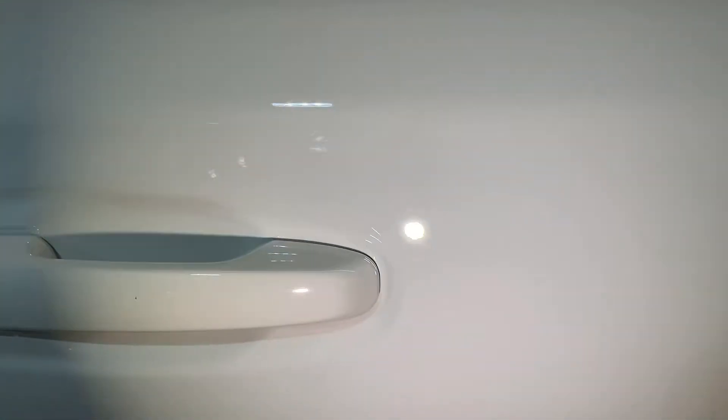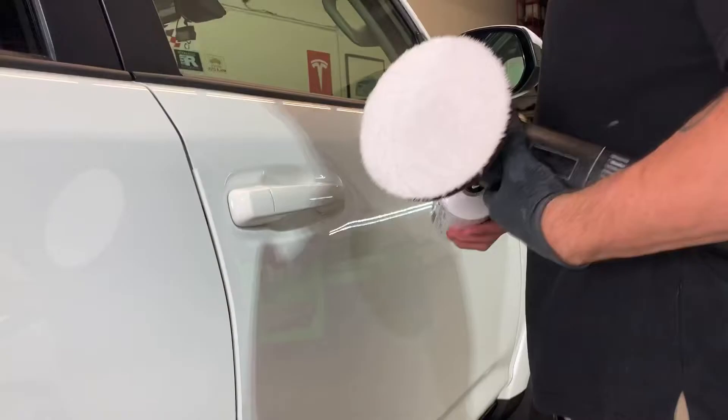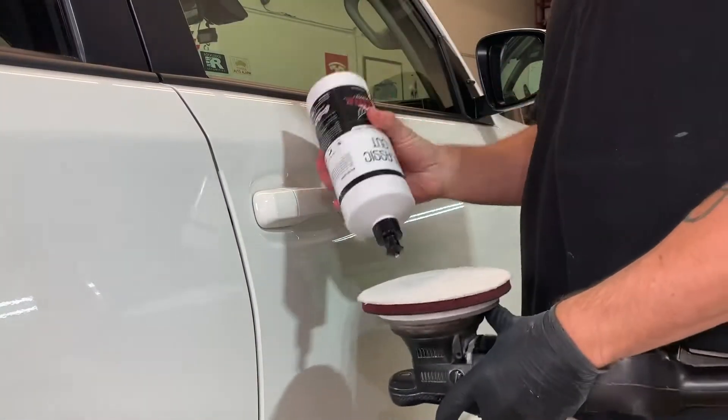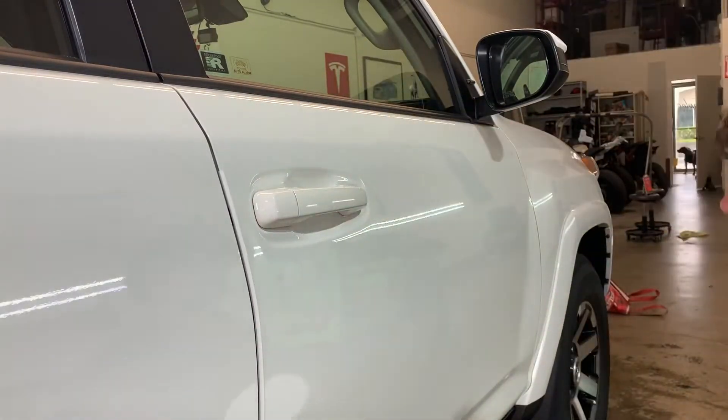Most detailers who claim to be professionals cannot correct around a door handle for shit, and I always see tons of defects. So I'm gonna show you guys how to properly correct around door handles with three different tools here. I've got my 6-inch Mark 2 21 from ROOPS, I'm gonna use my 3-inch from ROOPS, and also the iBrick.